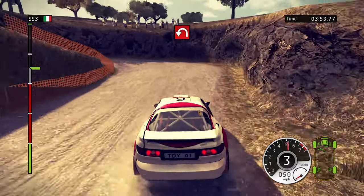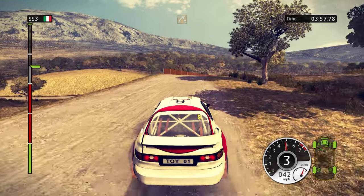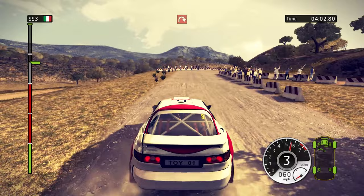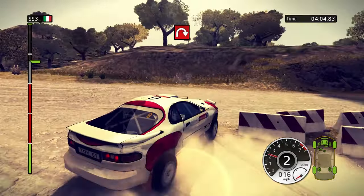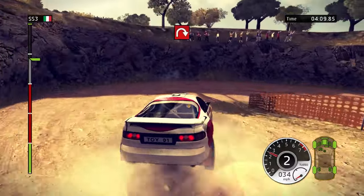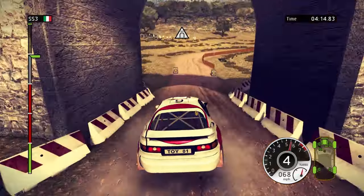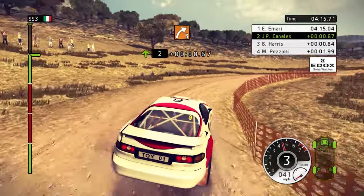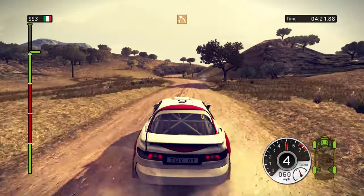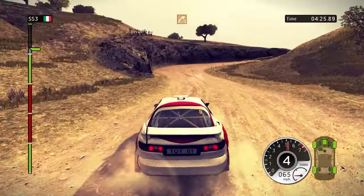Hairpin left. Right 3. Over bridge. 200, hairpin right. Left 3, tightens. Hairpin right. 100, careful, bottleneck. Right 3. 150, right 4. 60, left 3 in, right 3. Right 3, tightens.